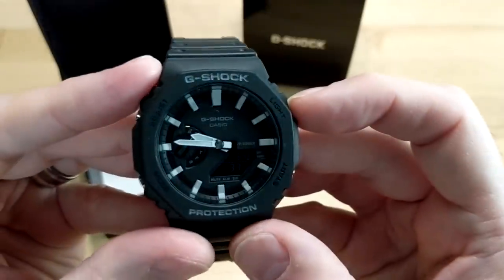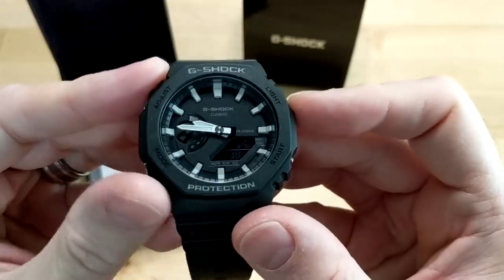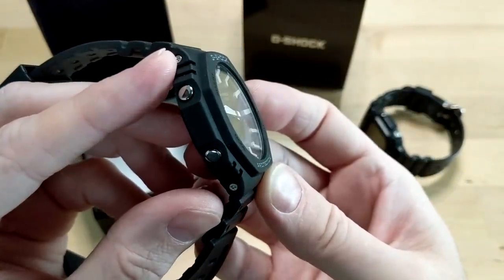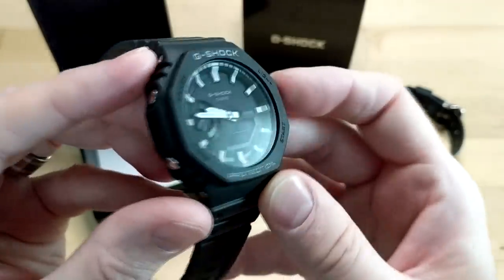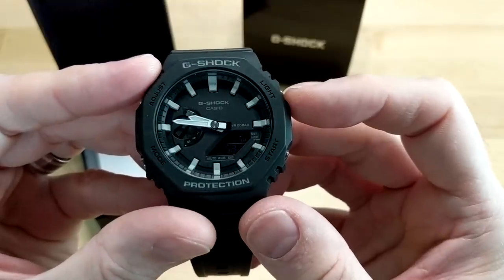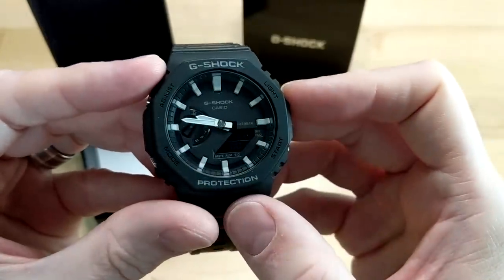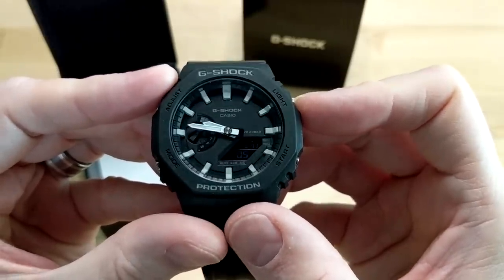It's a double LED setup. It's got a 200-meter water resistance, world time, a stopwatch which can go at one one-hundredths of a second if you're under an hour — anything over an hour it clocks in at one-second intervals. It's got five alarms, an hourly chime, auto calendar, 12-hour and 24-hour modes, and it actually takes two batteries.